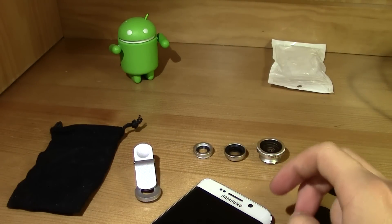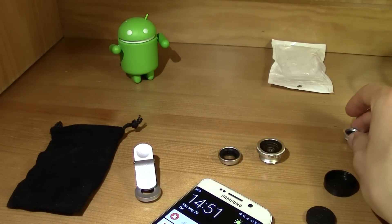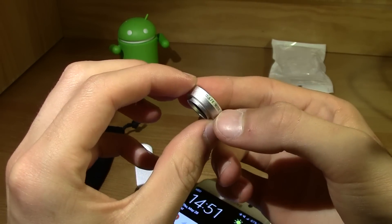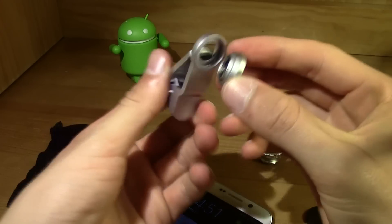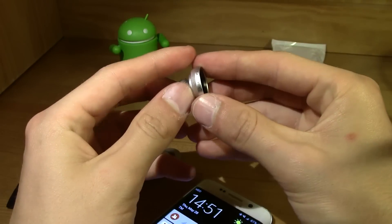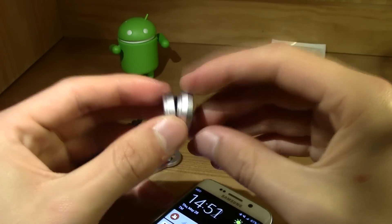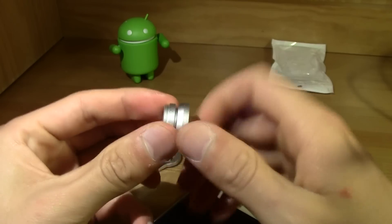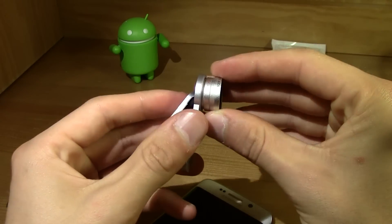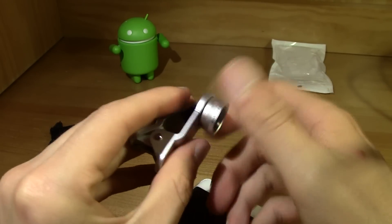So now let's check out the wide angle first and leave the macro for the end of this video. You can't screw the wide angle on alone — you have to use the macro piece to apply the wide angle. So let's screw it in and put it on the clip.